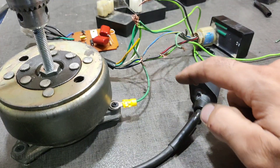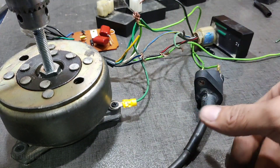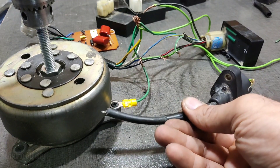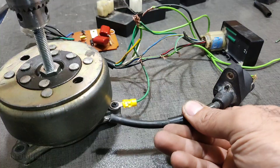You can see the spark — I didn't put a capacitor. You can see this CDI unit produces a very, very, very ultra strong spark.